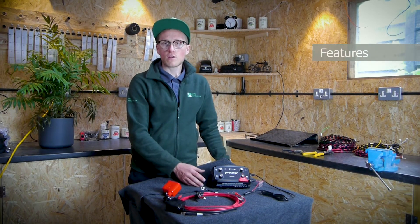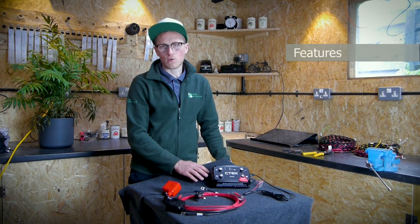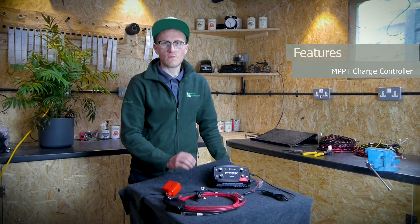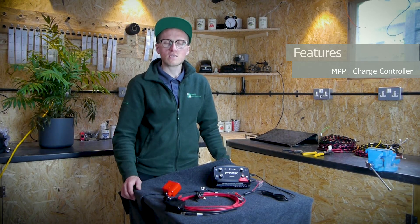This particular unit is very useful and neat because it has a built-in MPPT solar charge controller that is suitable for panels of up to approximately 200-250 watts, with a maximum voltage of 23 volts on the panel. You can check your panel's data sheet to find this information and see whether it would be compatible.